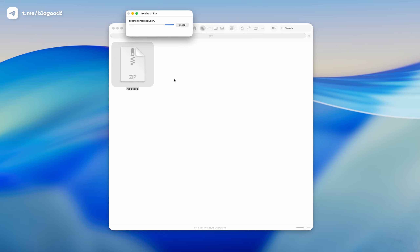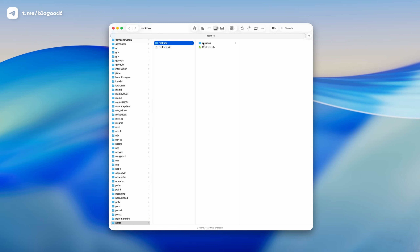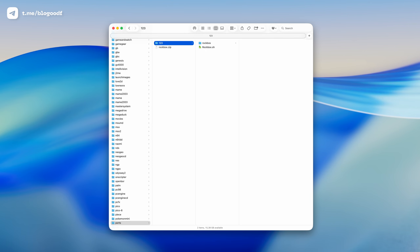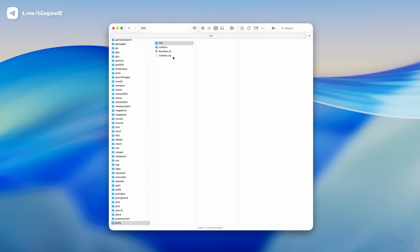I'm extracting the Rockbox archive. Now I have a Rockbox folder containing the program launcher and another Rockbox folder with the actual program. We need to move the contents into the root of the Ports folder. To avoid folder name conflicts, I rename the Rockbox folder to something like 123. Then I move the launcher file and the Rockbox program folder into the root of Ports. After that, I can delete the empty 123 folder.